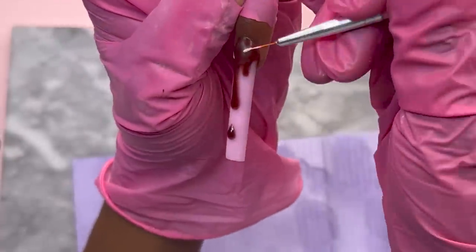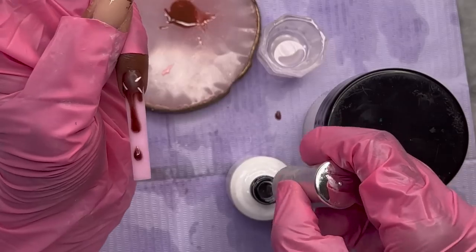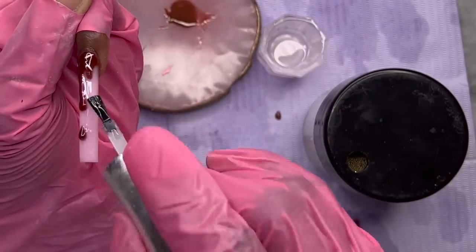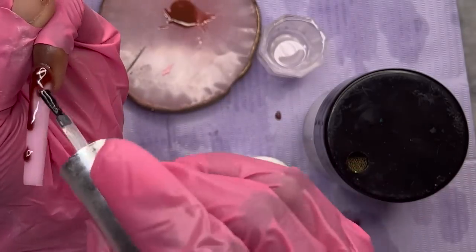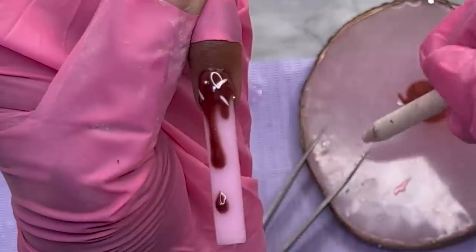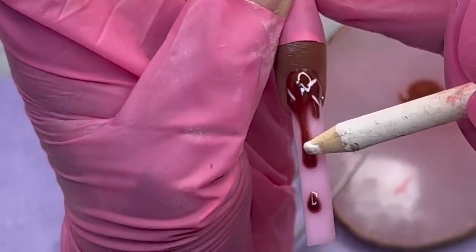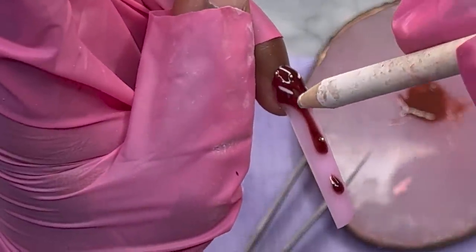I also have a jar of caviar beads in different colors, and I'm going to use the gold caviar beads to represent more sprinkles and add something 3D. I cover the whole nail with top coat and then scatter the caviar beads over the brown drip areas so they look like sprinkles. After that we're all done — I go ahead and top coat all the other nails and we're finished.